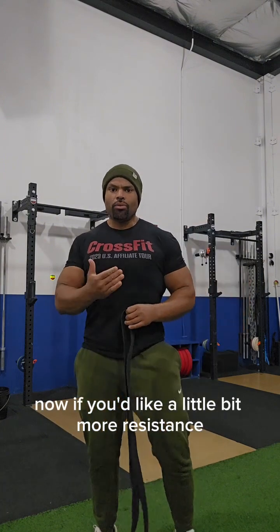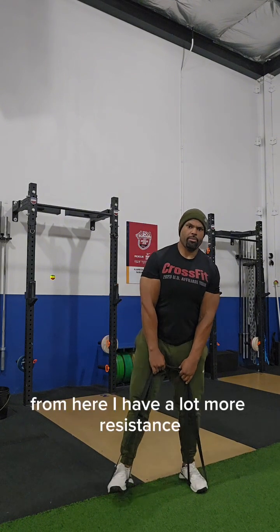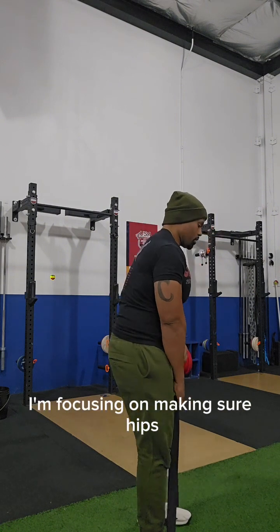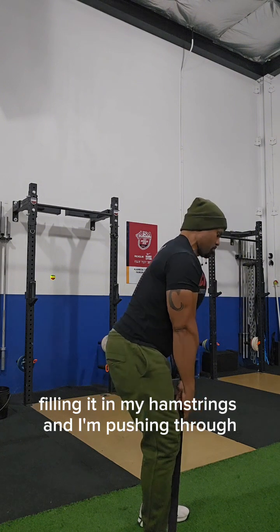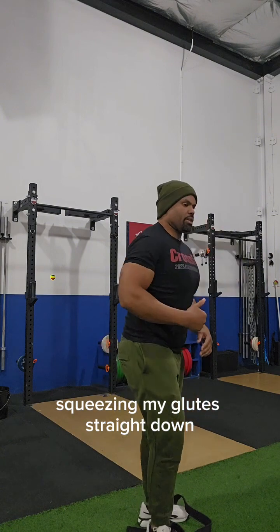If you'd like a little bit more resistance for your resistance band deadlift, there is a way to do that. From here I have a lot more resistance. I'm focusing on making sure hips back, arms straight, hips going out, feeling it in my hamstrings, and pushing through standing straight up squeezing my glutes — that's the resistance band deadlift.